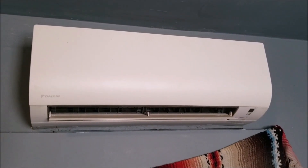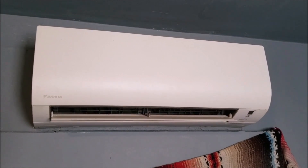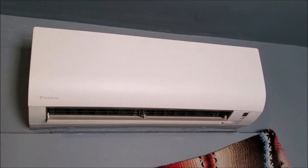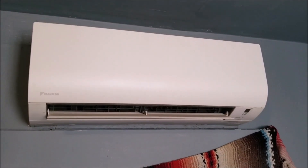I got called out to this Daikin mini split because it's not cooling very well and it's low on refrigerant charge, so I thought I'd do a video on it and how you can go about adding refrigerant to a mini split.